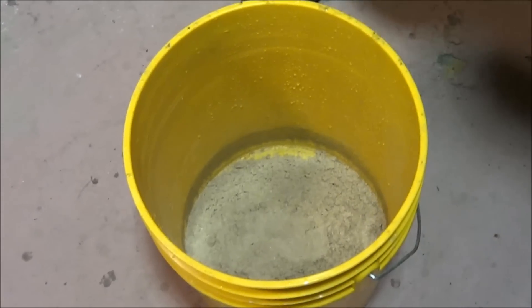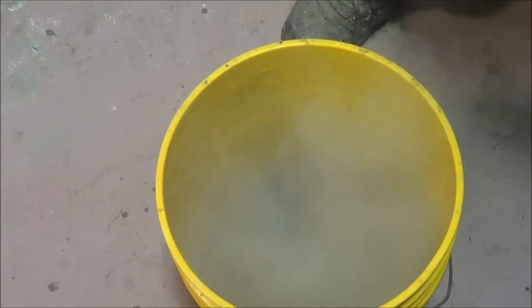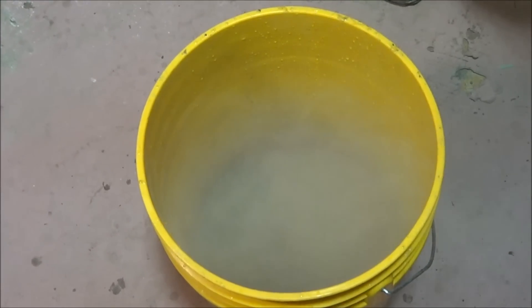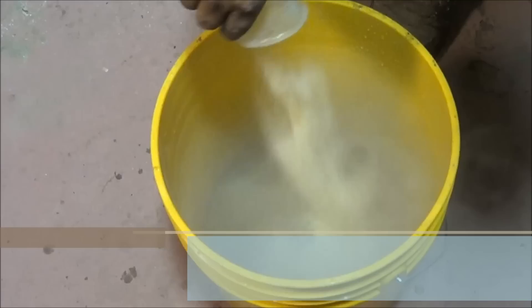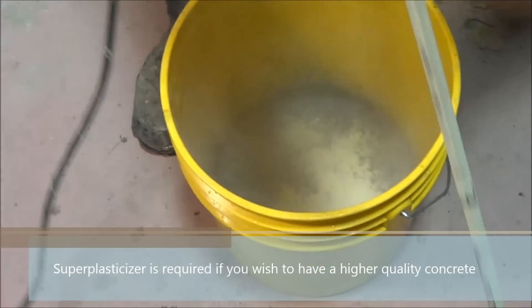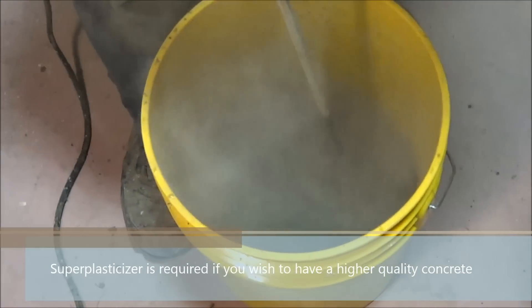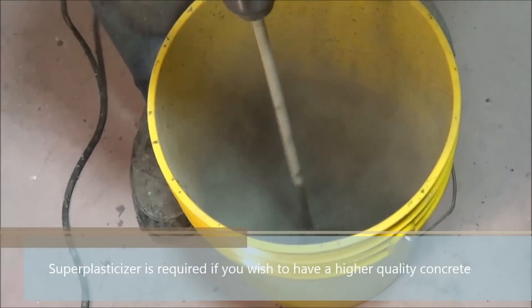For the best result, mix all of the dry materials and add water afterwards. Super plasticizer is important because without it, you will need to use a lot more water to be able to work with the concrete, which will greatly reduce the quality, strength and appeal of your final product.